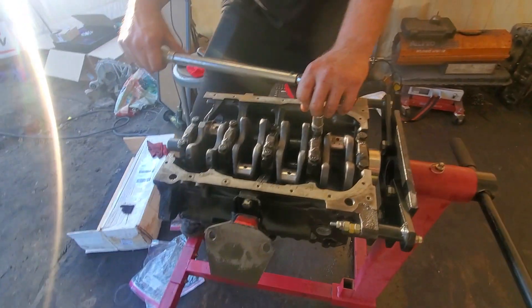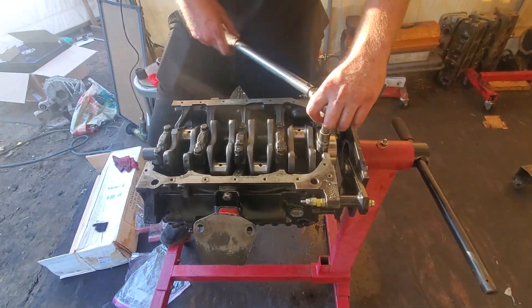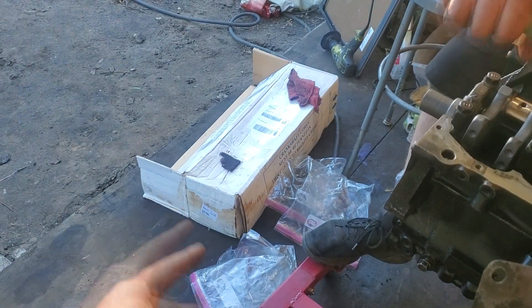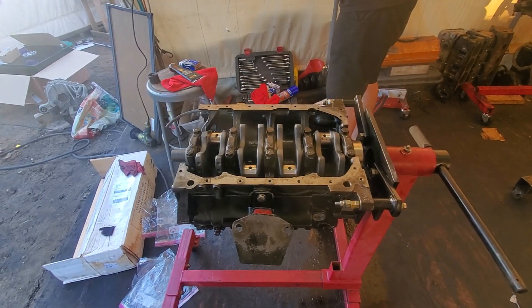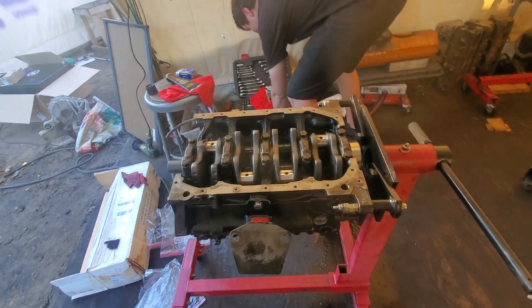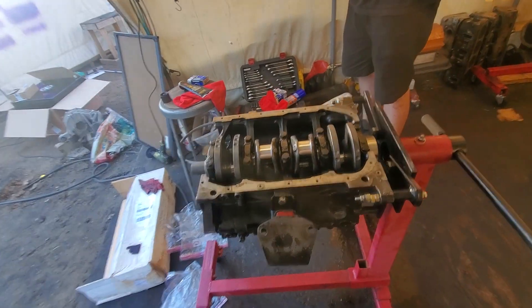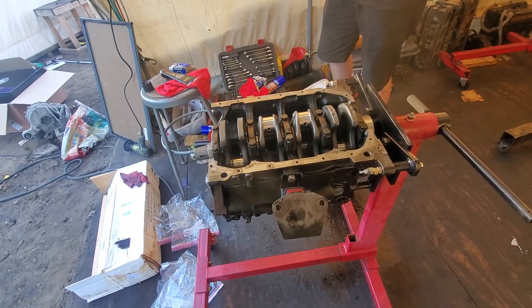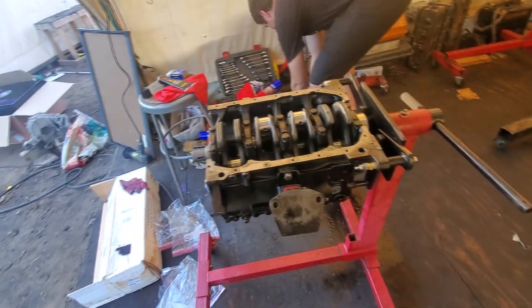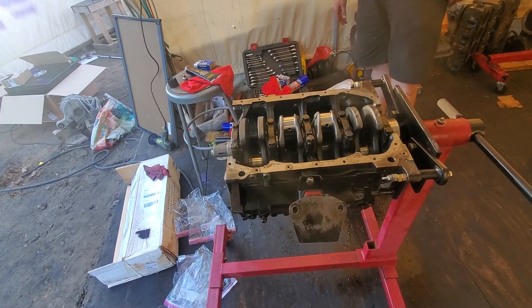We're using assembly lube and all that good stuff. Unfortunately this crank came with a little rust on it — looks like it was made a long time ago. The box has seen better days, but hopefully it'll work just fine. We're just going to use a rag and some oil and rub the rust away. And it spins sure as shit like a dream — look at that, ready to go. We took the other crank to a machinist but apparently it was bent, so RIP that one.